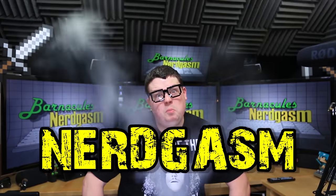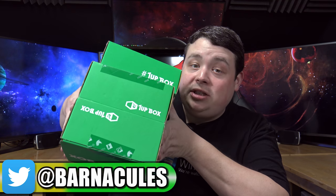It's time for Nerdgasm! Hey, what's up guys? Jerry here, aka Barnacles, and it's time to open another 1UP box and three of its friends.